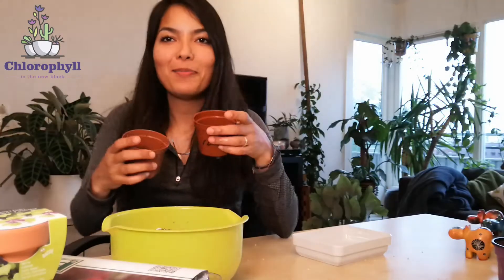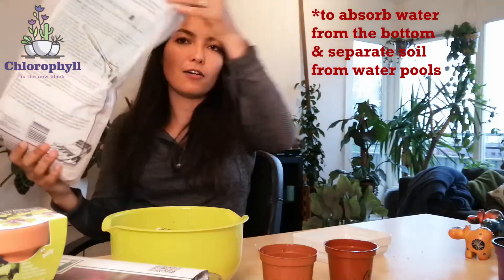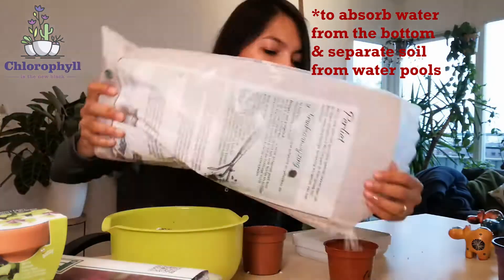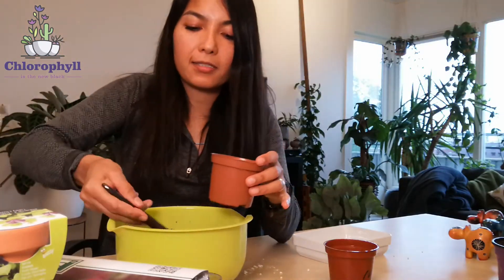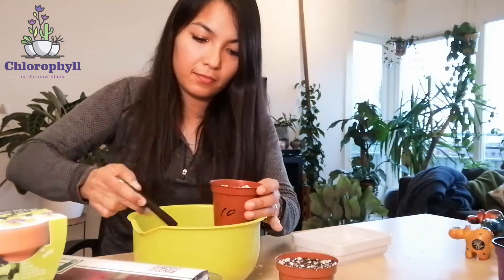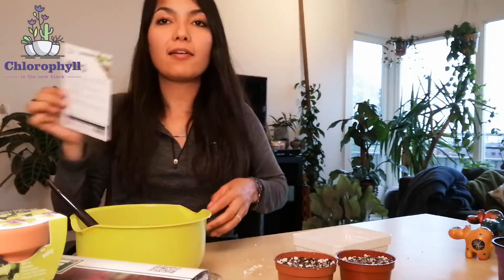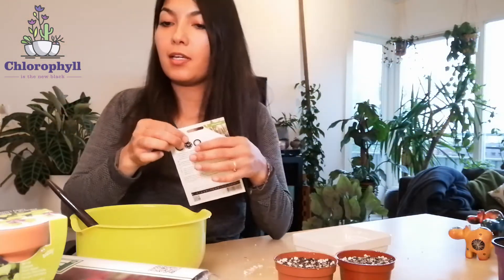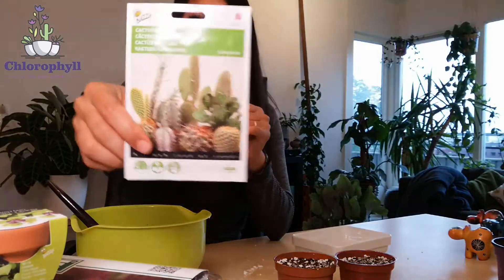Now I'll use these 10-centimeter pots to put the soil mix in. I hope I understood well what she did, because my Dutch is not very good. According to my understanding, she put a bit of perlite in the bottom — so I did about two thirds perlite and topped up the rest with the mix. Now that we have them topped up, here are the seeds — this one is called just 'cactus mixture of seeds.'